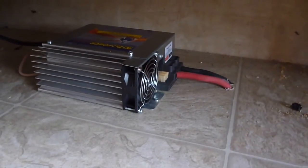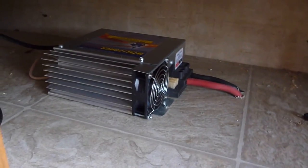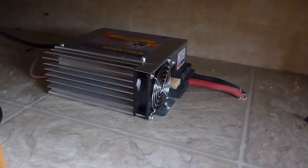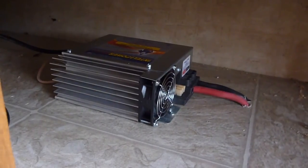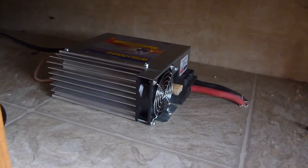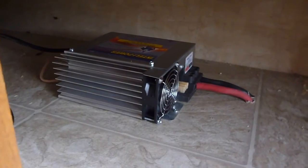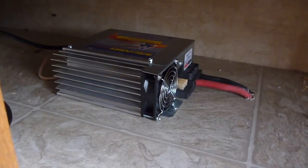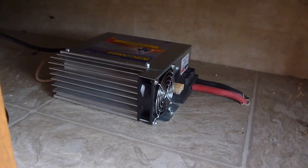Depending on how long this video is, I may consider this one video and do a second video on hooking up the charge controller to the batteries and all the stuff under the trailer. Keep an eye out for that. This is Sam — Jack of all, master of none. Y'all have a good one.